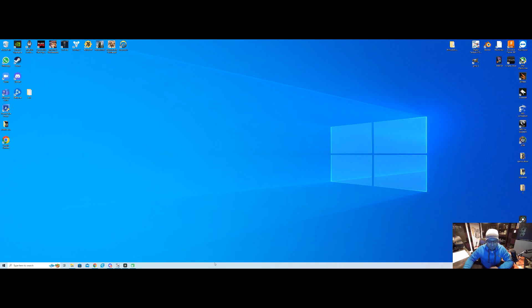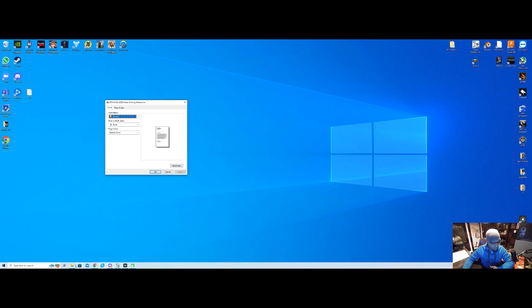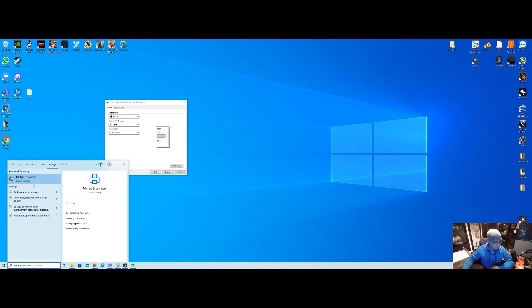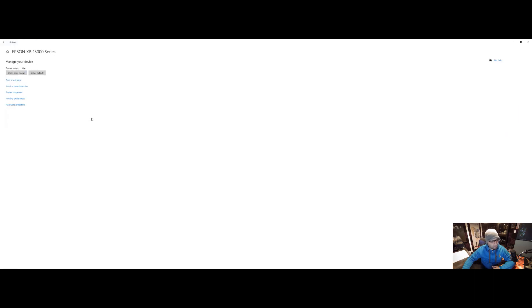The first thing we want to make sure is that we have the correct drivers installed. I have a couple things here messed up on purpose — I'm not going to do the whole driver thing, that should be pretty simple and self-explanatory. Let's go to Printers and Scanners, grab this XP series for example, go to Manage, and go to Printing Preferences. Now if you see a window that looks like this, you do not have the drivers installed.